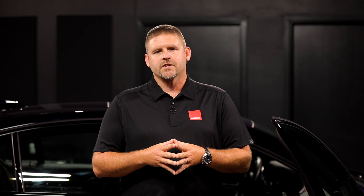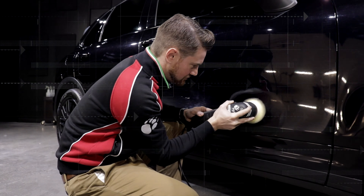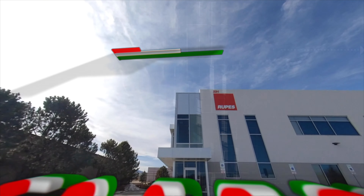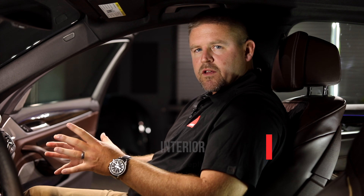Here at RUPES we spend a lot of time talking about exterior surfaces and how to care for them, but we received a question from a user on how to take care of the glossy interior pieces of today's cars. In this week's episode, we're going to show you how to use our Nano to restore those interior trim pieces. This is RUPES Replies.